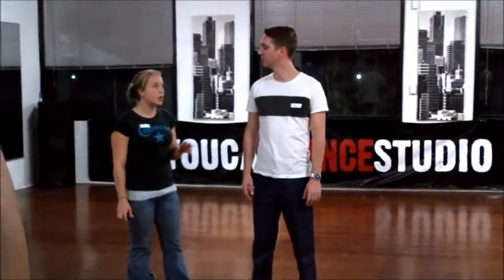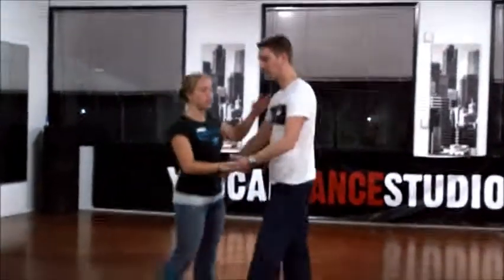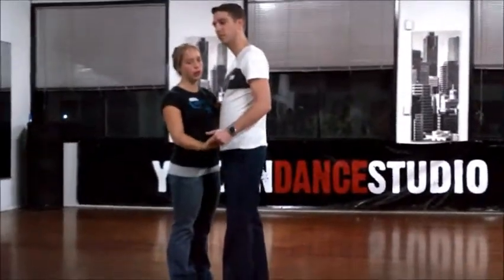Welcome to week four of 1929 Studio's Lindy Hop classes. Today we went over the top turn. The top turn starts in closed and it goes to open.